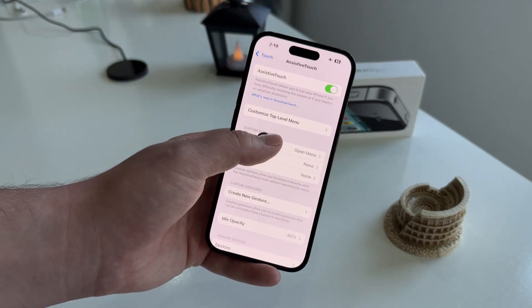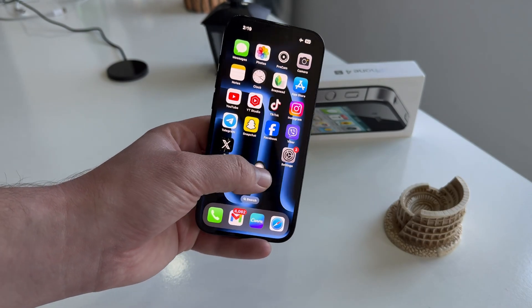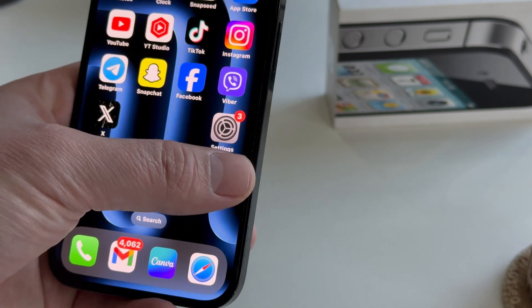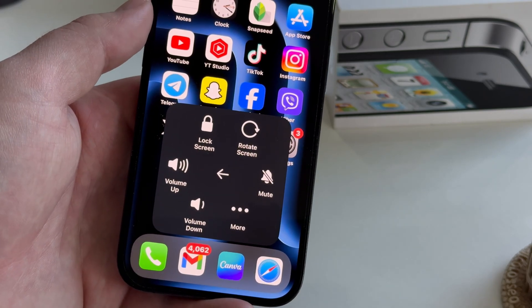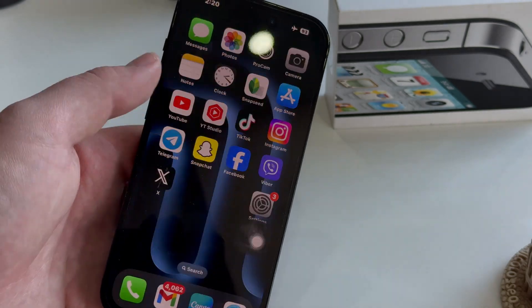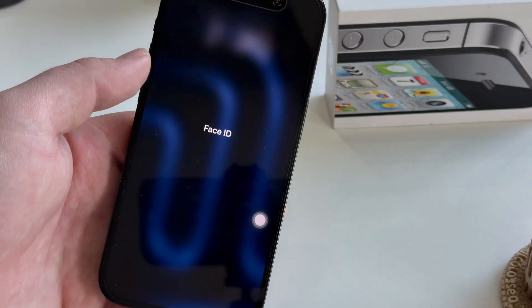I can move this button around, and this is perfect if your buttons aren't working as they should — and I'm not talking about the power button only. If I click on this button, it's going to expand and give me all of these options. But in order to lock my iPhone, I'll select the Device option and then Lock Screen. As you can see, the screen on my iPhone turned black and I've locked my device without the side button.